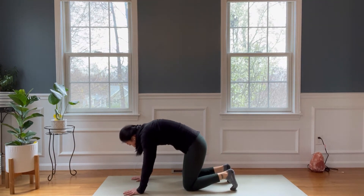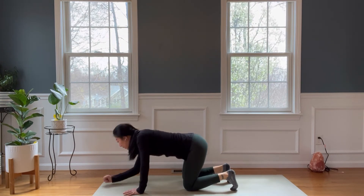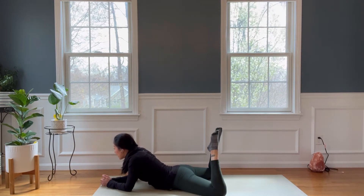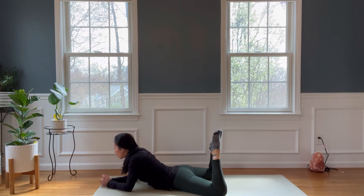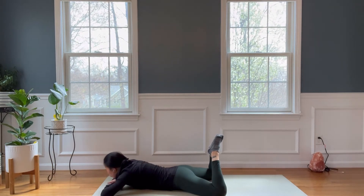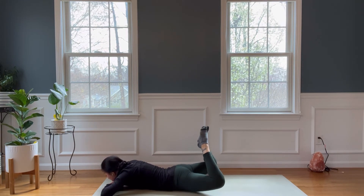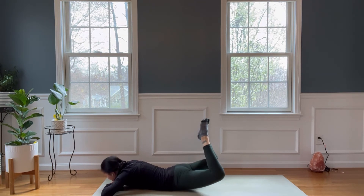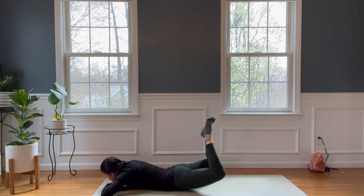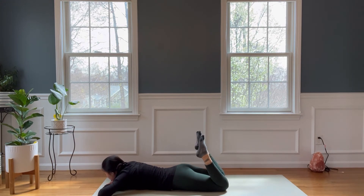The last couple of exercises are going to be on our belly — more glutes. Lie all the way down, rest your elbows, walk your feet back, and drop your hips down to the mat. Separate your knees apart, bring your big toes to touch — if this is too hard, bring your heels to touch. Rest your chin down on your hands and we'll lift — just your thighs lifting, keep your chin and head down. Go for ten, nine, eight, seven, six, five, four, three, two, and one.